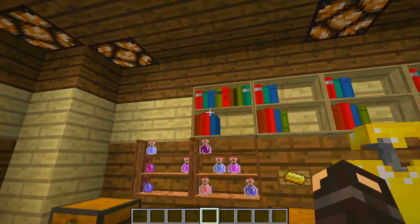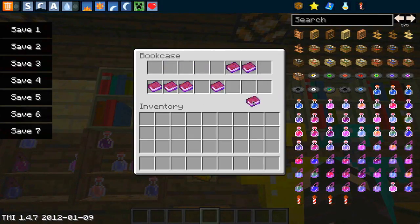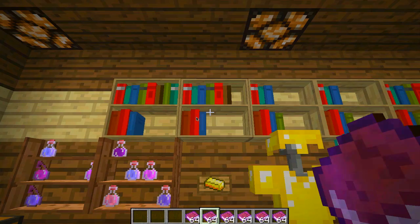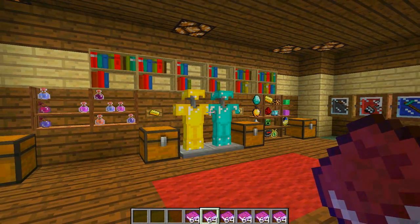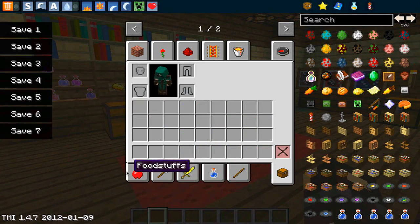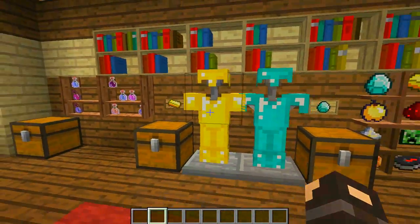A nice feature is that the books are displayed in different colors. If I remove all the books the shelf will go blank, but if I put a load of books in they'll all come in different colors, which adds some really nice color to a room. It kind of lifts it out of the wall and makes it look really nice and homely.